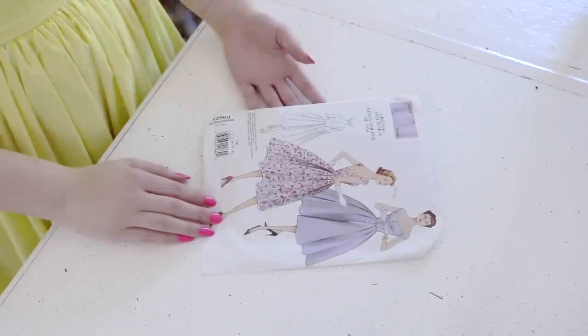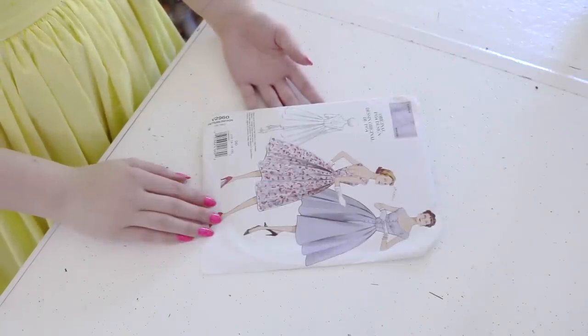Over the last few days I filmed the entire process of constructing this dress, and I've also included some worn images of the dress and video of how it moves, as well as a review segment. I really hope you enjoy seeing the entire construction process and all the various bumps I hit along the way. It definitely didn't turn out perfectly, but I do think the finished dress is quite cute.